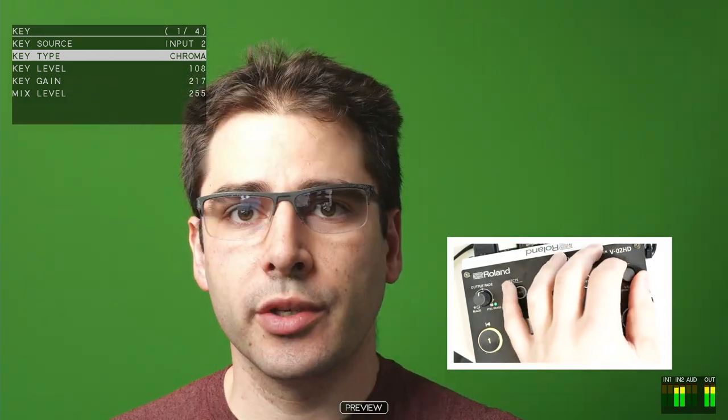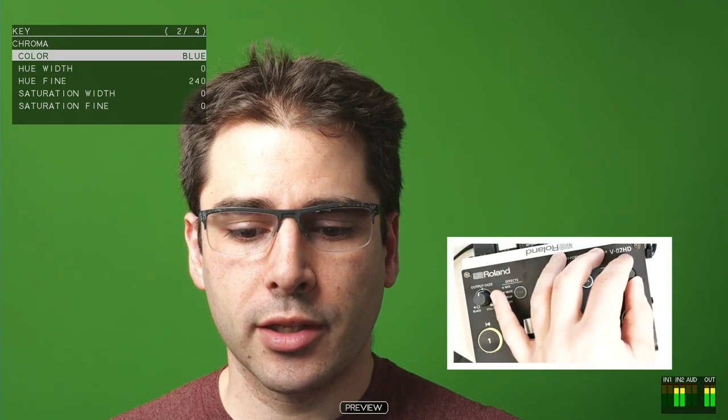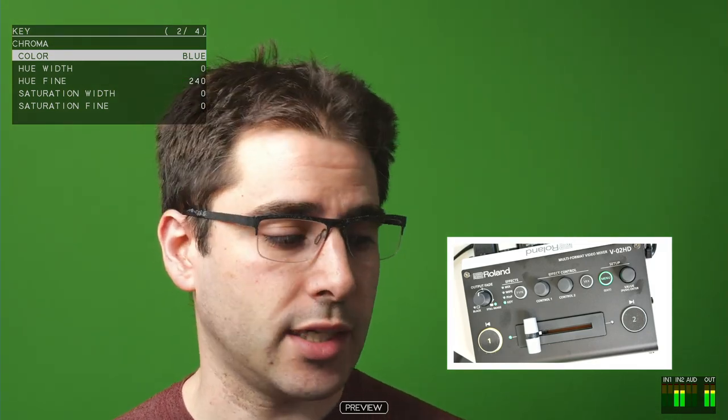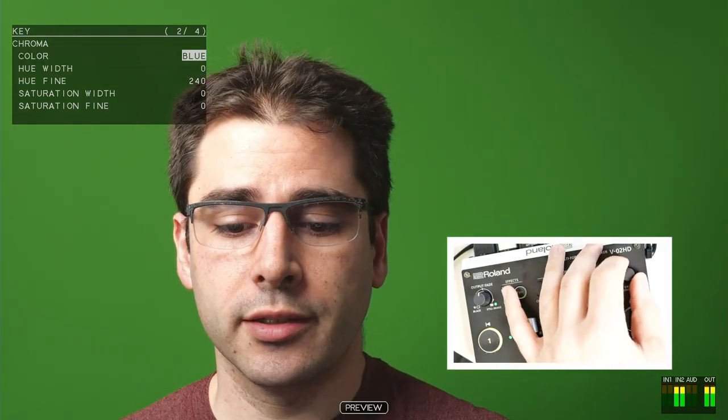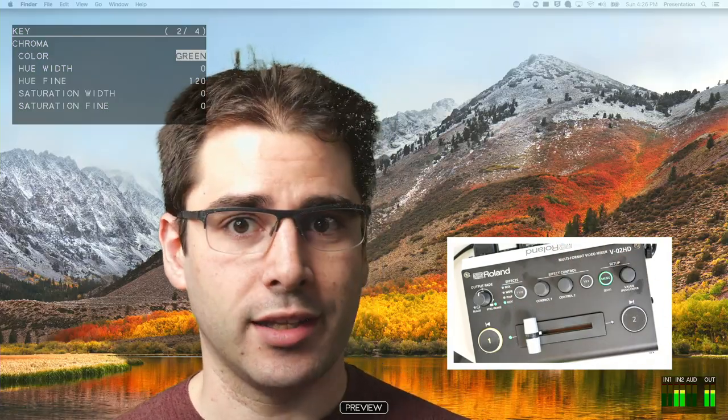So let's keep going through the menu here. We only want chroma key. We're going to skip these for now and instead we're going to look at the color. Right now, it's keying out blue and there isn't really blue in this, which is why it's not working. So if we go and toggle this to green, now all of a sudden it's looking a lot better.